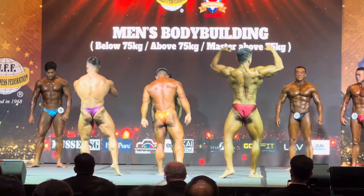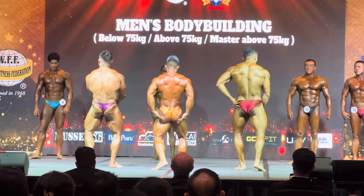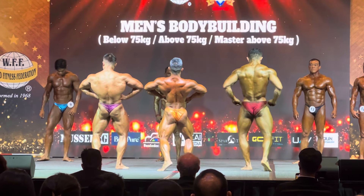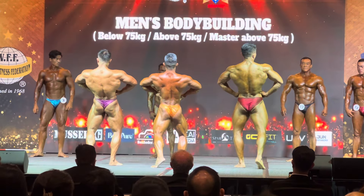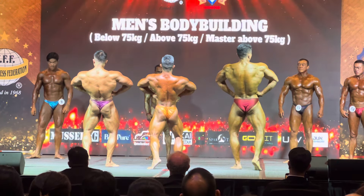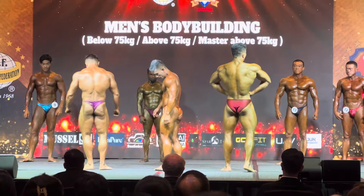Relax. Let's bend from the rear. Turn and face the judges, abdominals and thighs.